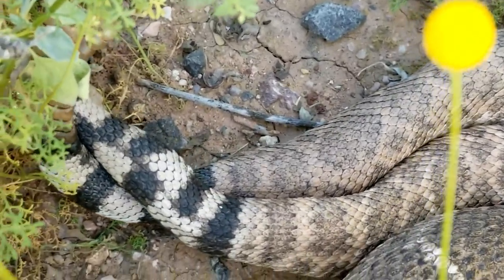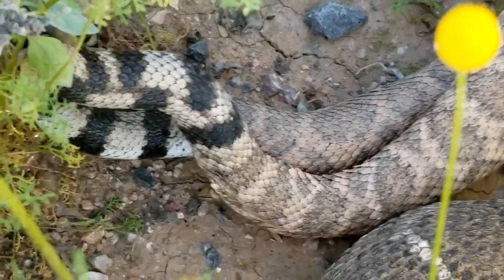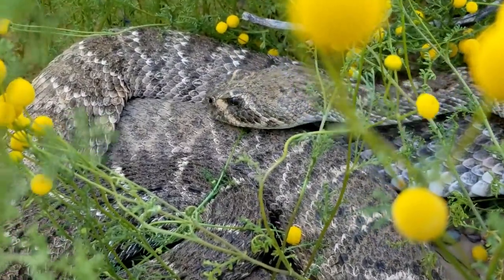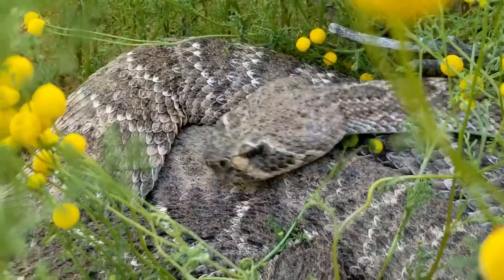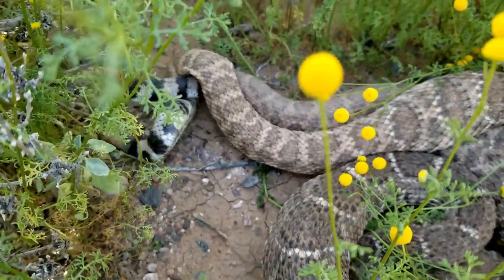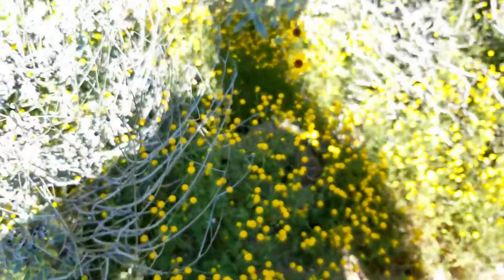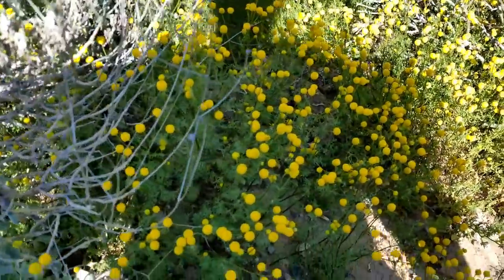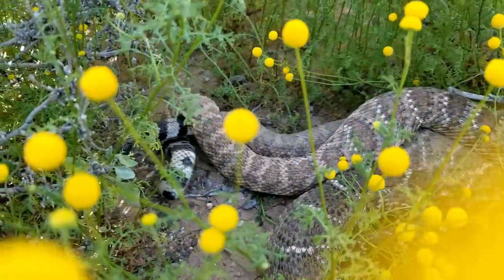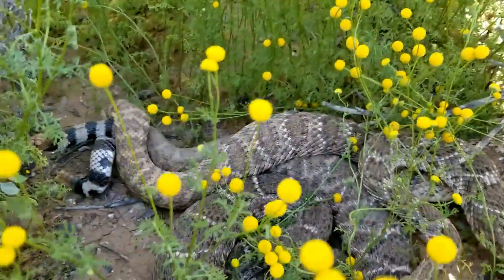This is the male trying to get the female to breed with him — he doesn't seem too interested though, but he wants it to happen. These two lovebirds are doing their thing so we are gonna walk away and let them be in their beautiful little flower patch here. As cool as it is, I've got things to do today. I love seeing it every time — I know it sounds strange, but it's really cool to see different behaviors in these snakes.